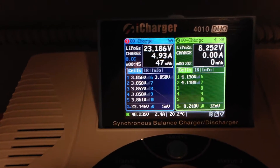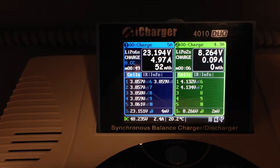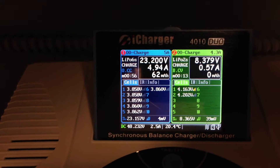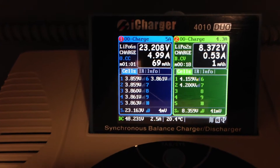So we've got these two charges going on at a 1C rating. These should take roughly an hour — the 5000 milliamp would take an hour. But the 7.4 volt 2-cell LiPo is not fully discharged, so it'll be quicker.